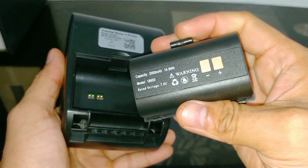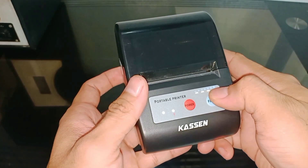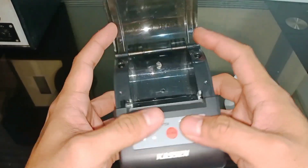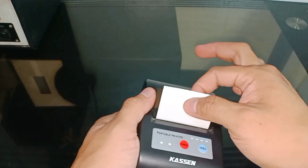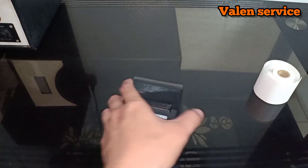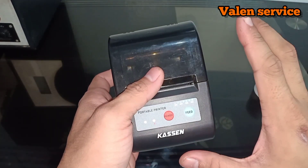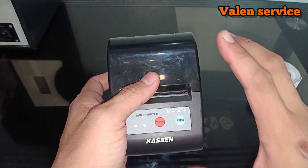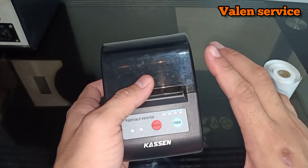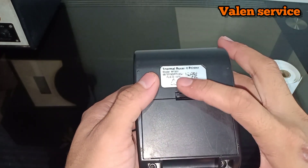Welcome back to the channel Fala and Service. In this video, I will review one unique thing, which is a thermal printer. It is a device to print text on paper using a heating element. So it does not use ink. On the back it says thermal printer model MT200.